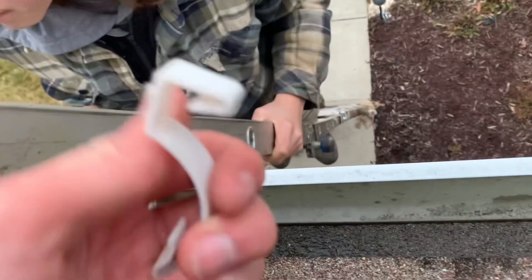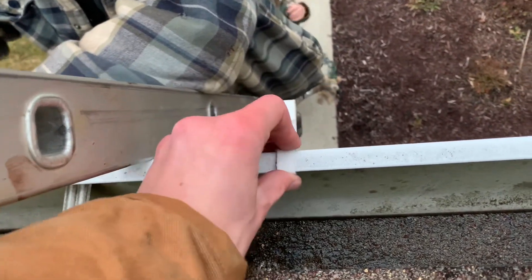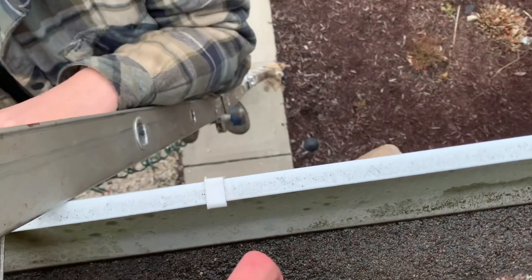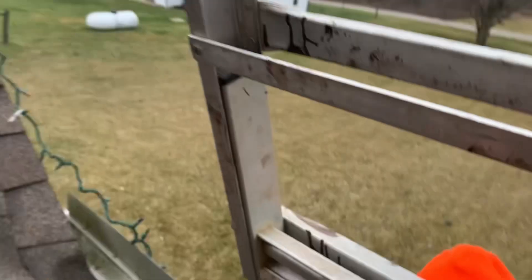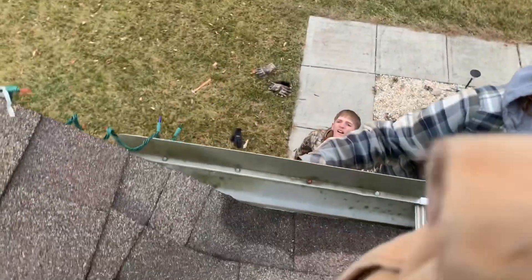Let me give you another demonstration. Take this square end and put the square end in there and clip it right on down. That's it - flat and parallel against the gutter. Should we put a gutter clip right there so they go straight down and straight over? Yeah, you can. Go put one over there - pull one straight down there because it just looks better when you go straight down and straight over.